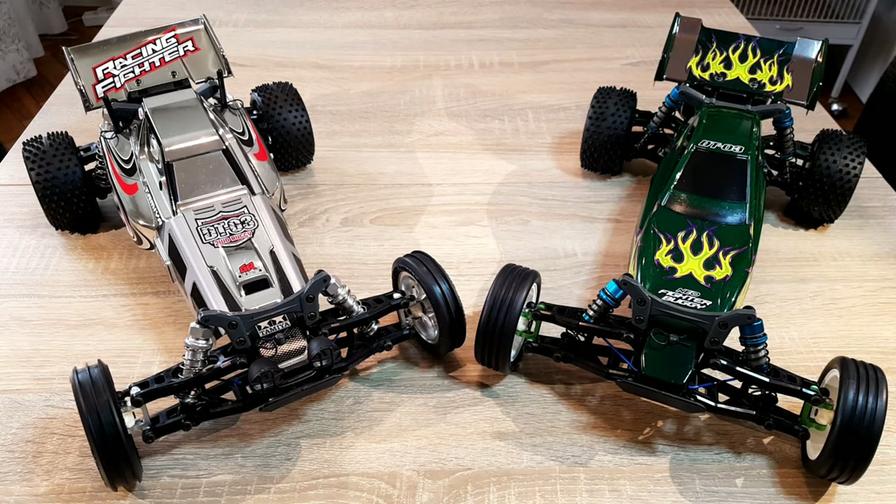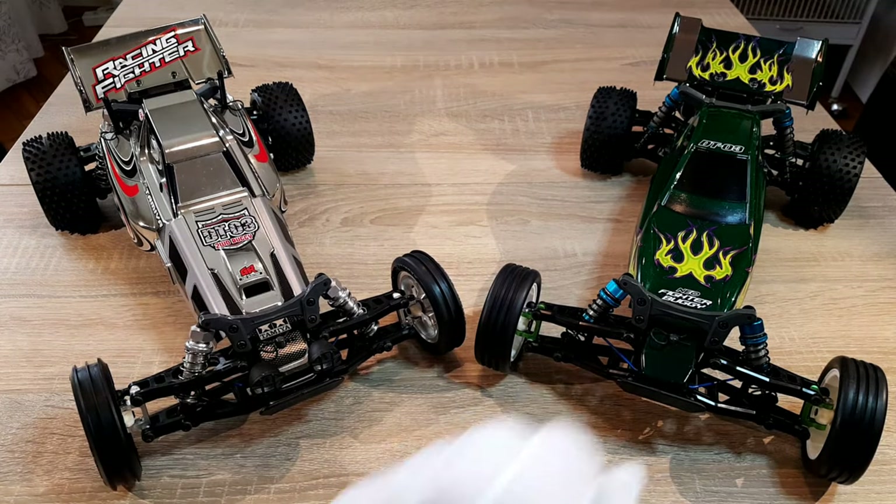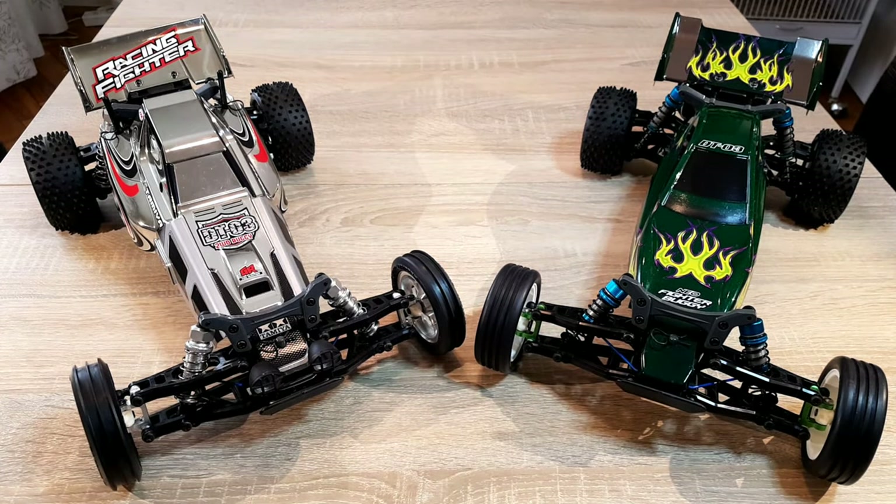In my garage I have this Racing Fighter Chrome here on the left side and the new Fighter Buggy. Both cars have the same chassis and are technically the same. The DTO3 chassis is the latest version of the DTO3 chassis series.